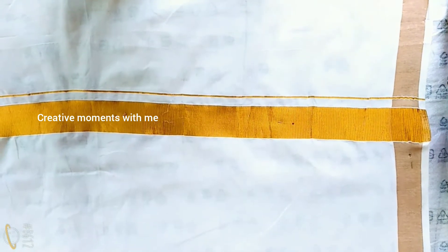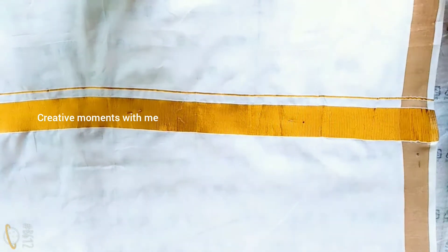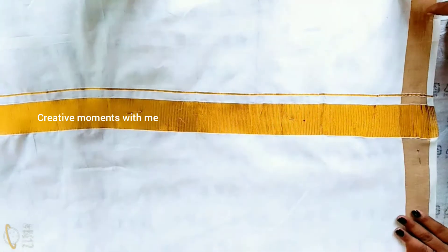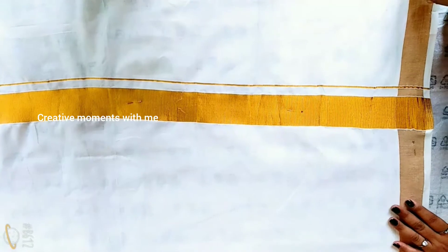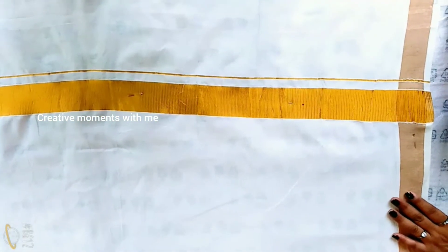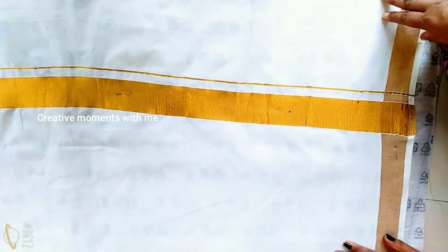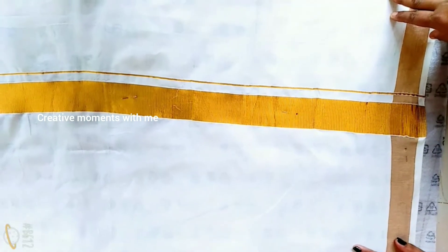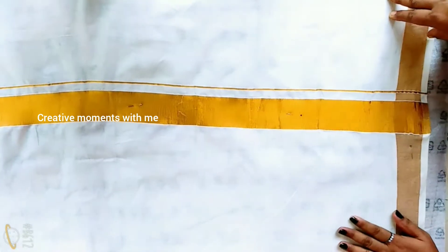I am going to make a design. I am going to make a fabric painting and paint a fabric painting.